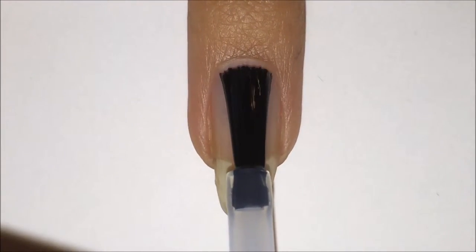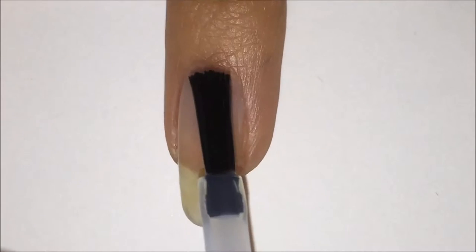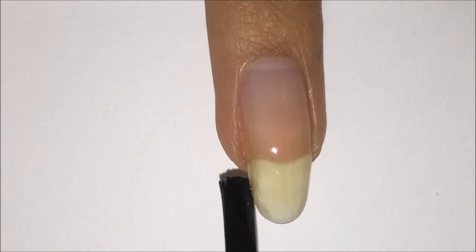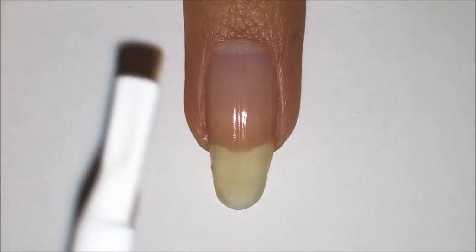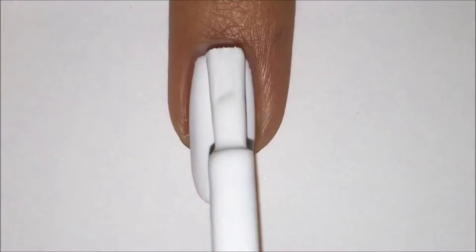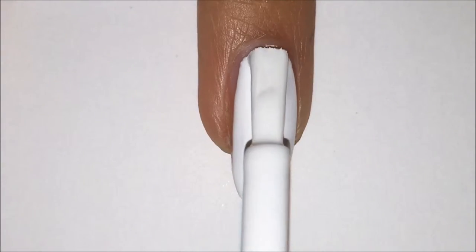First apply your base coat to protect your natural nail. I am using this peel off base coat by UNT. Now I'm applying one coat of a white polish. I used White On by Sally Hansen Hardest Nails Extreme Wear.